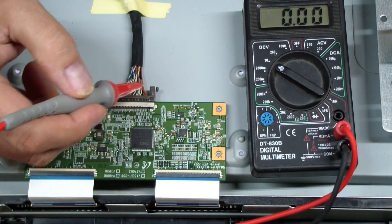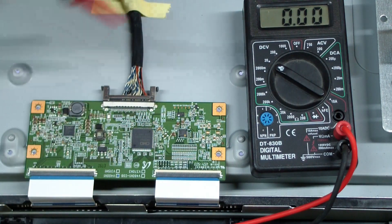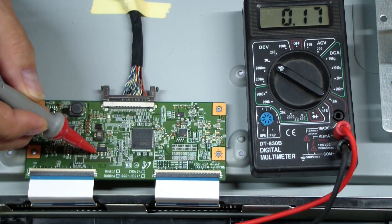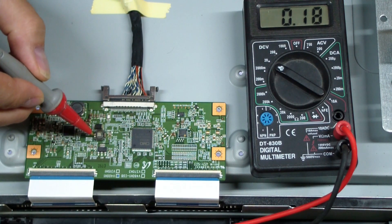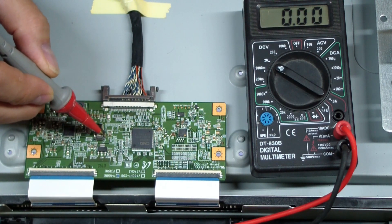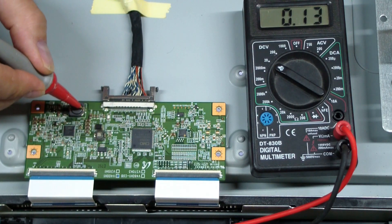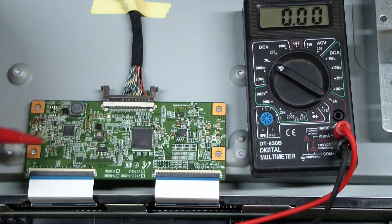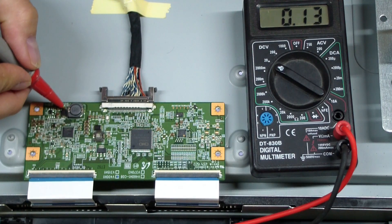Looking at the voltage regulator, it says it's got nothing on it and I'm seeing about 0.18 volts — kind of a low voltage. This inductor also shows 0.18 volts. Now this other inductor: 0.13 volts. And there's a diode — same thing, 0.13 volts.